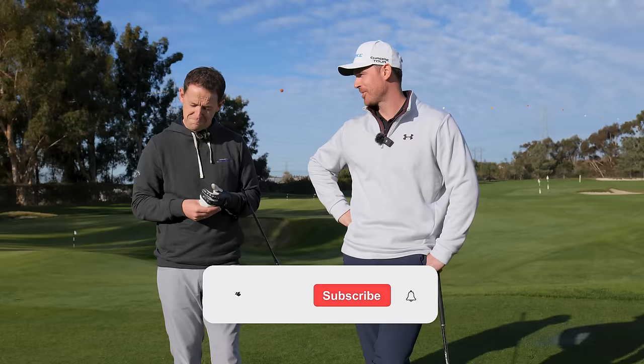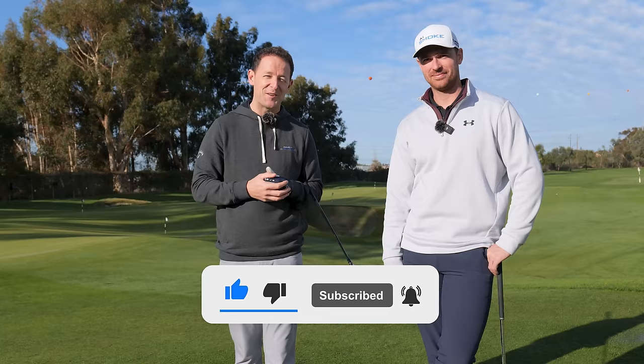Before we get into the video, if you're new to the channel, please consider subscribing. I release videos just like this every single week to try and help you improve your game. You'll never have to remember a thing — I'll always put a free download practice guide in the description box below.